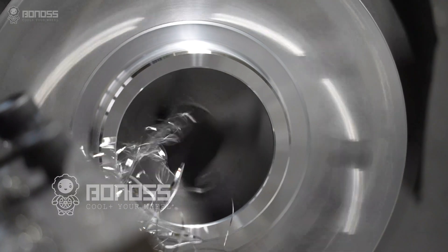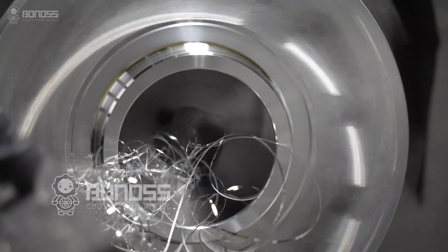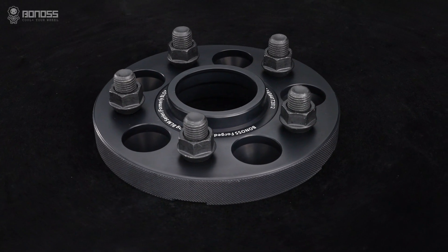In addition, these wheel spacers are forged from 6061-T6 or 7075-T6 aluminum alloy material, offering high-strength tensile and thermal properties.